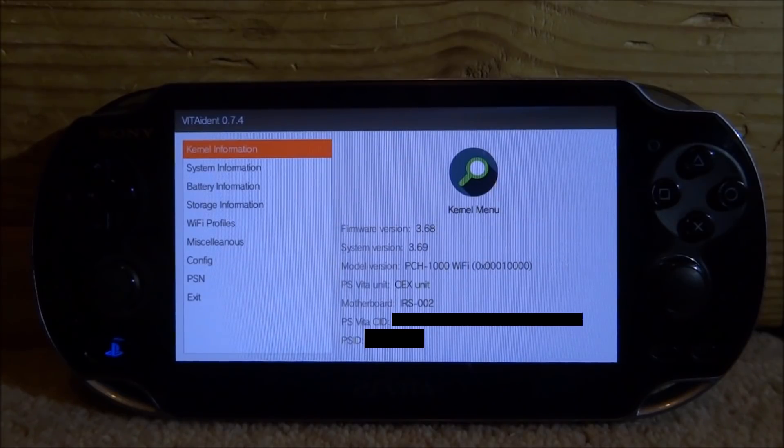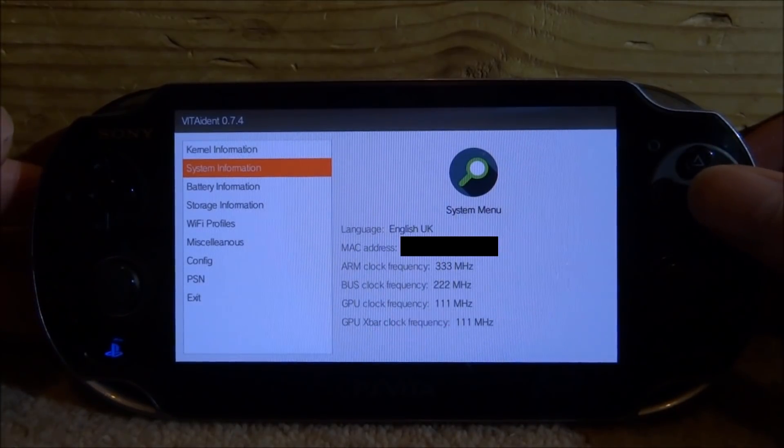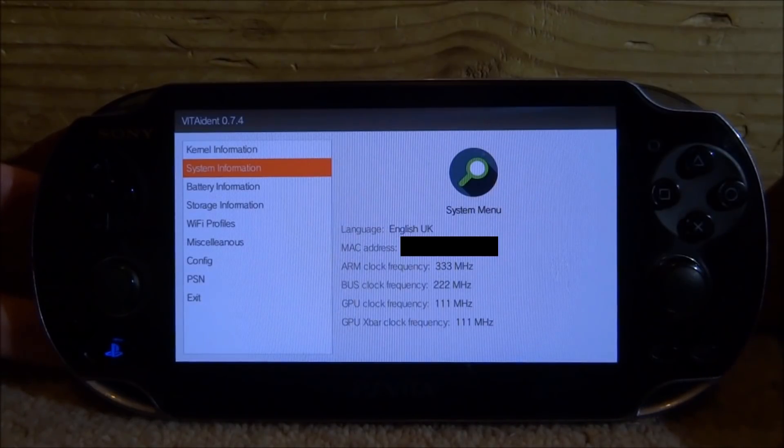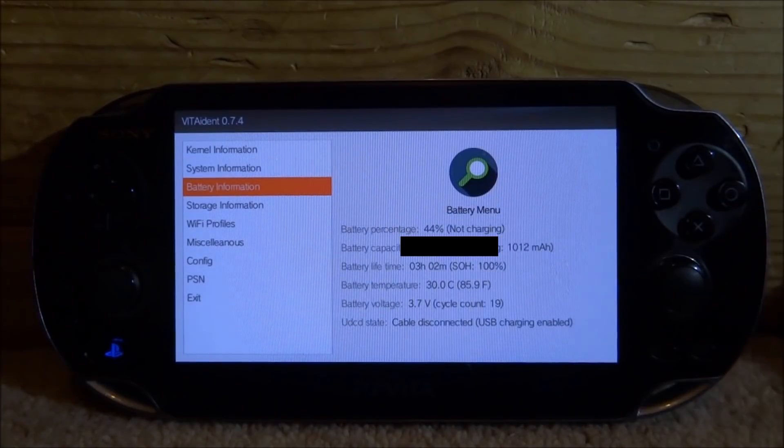We've got model version — my PSVita unit is a CX type. We've also got motherboard type, which is useful if you ever want to do a motherboard replacement. We've also got system information — this has my MAC address so I'll have to be careful — but this also has clock frequency and GPU clock frequency. So if you overclocked your PSVita at some point and want to check if it's back to normal, you can actually find out in this app.